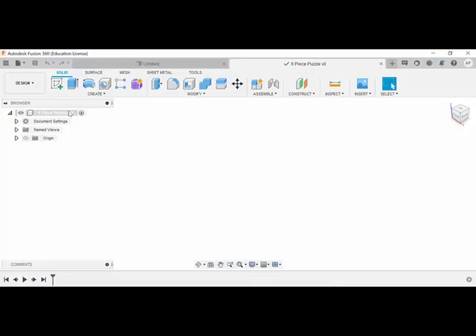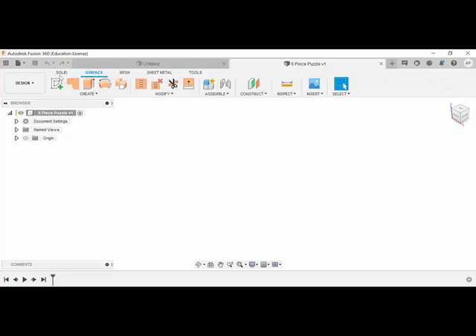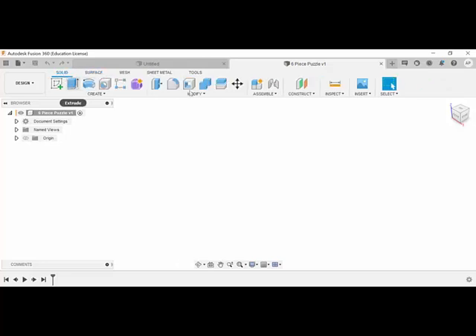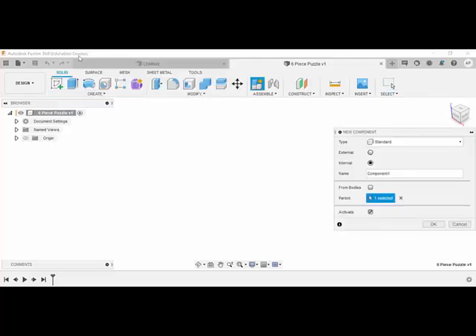With Fusion 360, every time you draw, just familiarize yourself with these icons across here - sometimes they might be a different color. If that's the case, you're in the wrong area. We want to work with solid, so it should be blue. Every time you draw something for the very first time, make it a new component - it's a good habit to get into, especially when you're going to have multiple things on that one page.